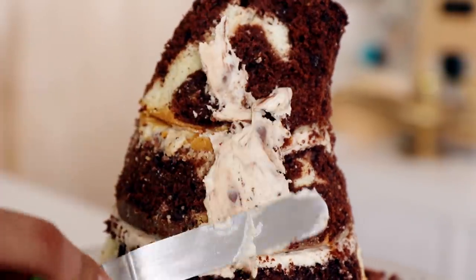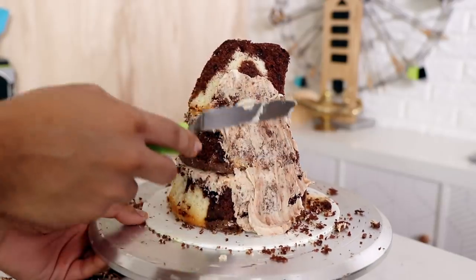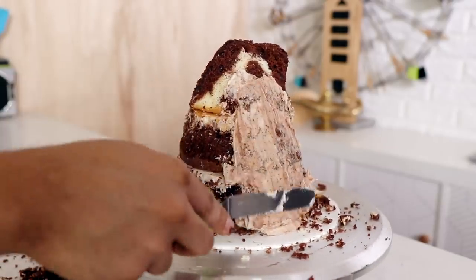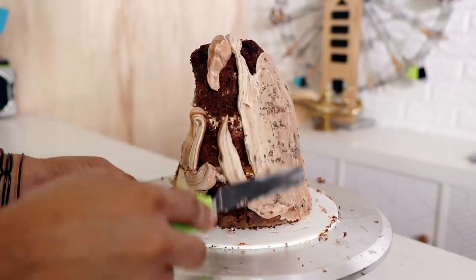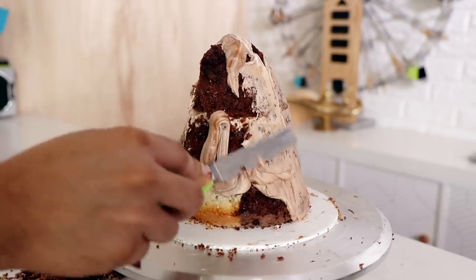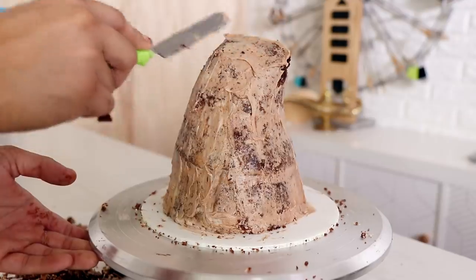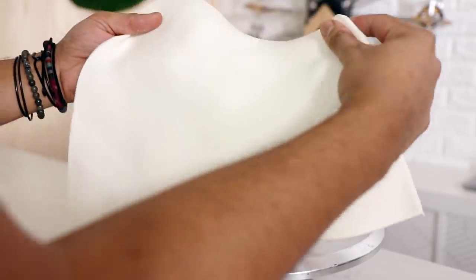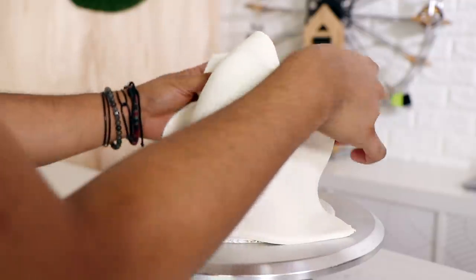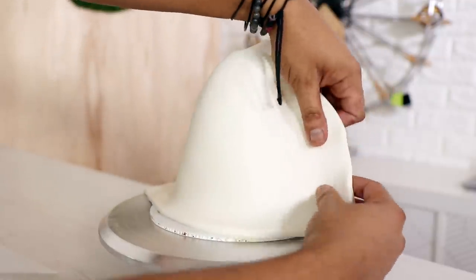This is my least favorite part of the cake because I don't think that the marble buttercream looks good here. It's not chocolate and it's not vanilla - it looks like a mess, but that's okay because it tastes bomb. I placed it into the fridge for about 30 minutes to set up and then I covered my entire cake with white fondant.